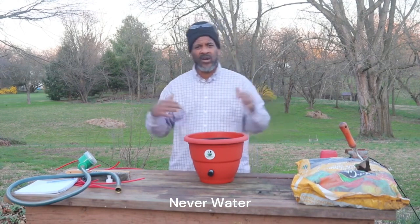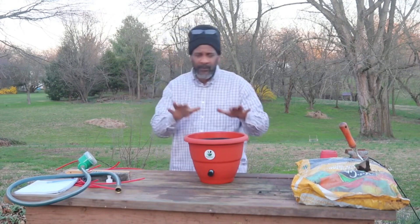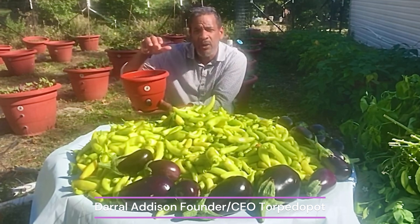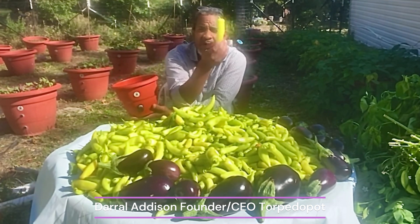With fertilizers, you simply throw them in, it acts as a stimulus to make plants behave in a certain way — but not with torpedo pot. Torpedo pot is a revolutionary growing system. We use microbes and the soil to grow your food, and that's why all these peppers are perfect.